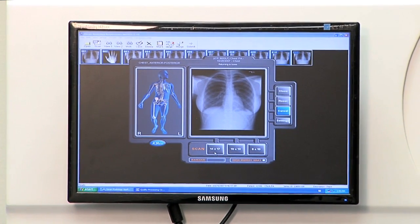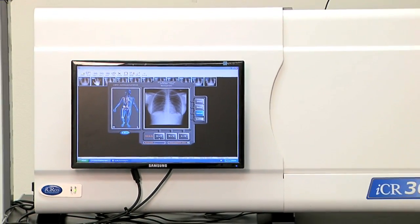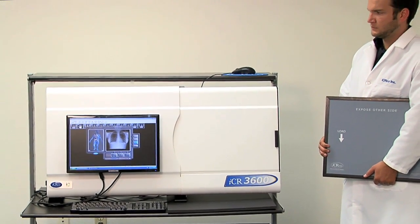Your preview image appears in only 25 seconds. Once the image is acquired, you can further manipulate images to the physician's preferences. Xscan also offers superior functionality and ease of use.